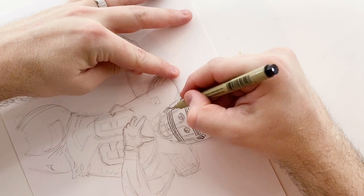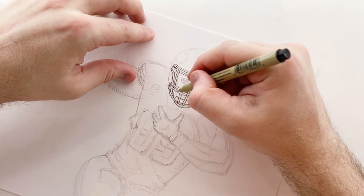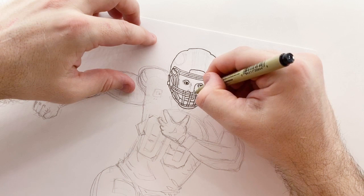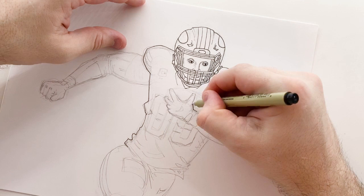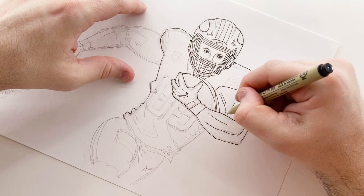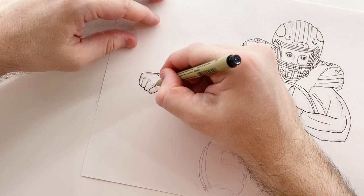Next I'm using a Pigma Micron pen — I believe it's a 0.5 size — to outline all the lines that I drew. Like I said, once you go to this phase it's very difficult to change anything if you make a mistake, so that's why the initial pencil sketch is so important. Here I'm just going to basically outline everything in a thin outline, outlining every detail that there is.